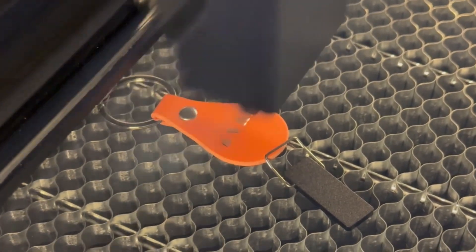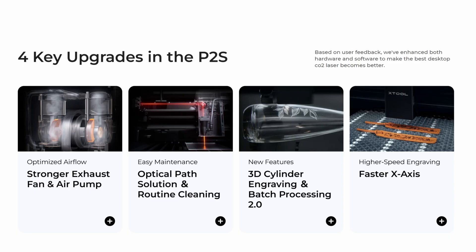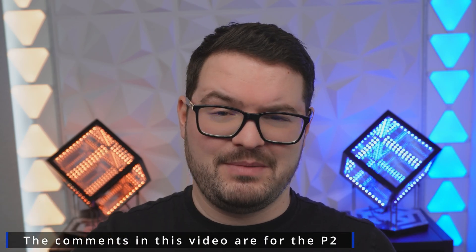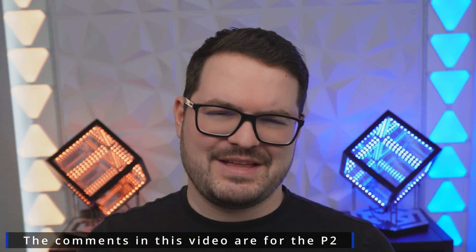I've been using the P2 for around about 6 months now, so I've got a pretty good idea of how well it works, what I like and what I don't like. Before we get into those things, I do just want to quickly point out that XTool have also released the P2S, which is just an upgraded version of this P2. There's a few design changes, a few little improvements and tweaks, but ultimately it's very similar to the P2. For the purposes of today's video, I am just going to be talking about the P2 and not the P2S, so with that said, let's take a look at what you get in the box.